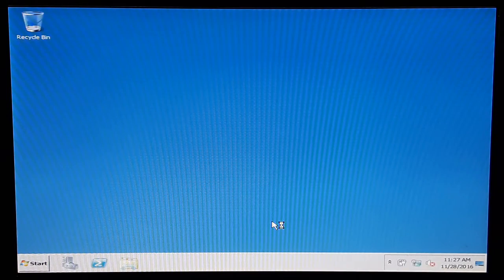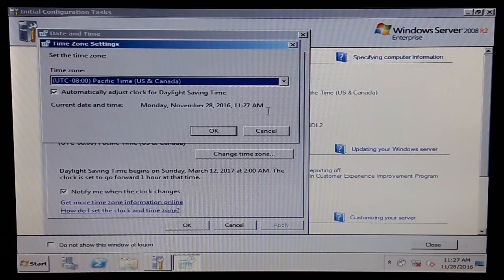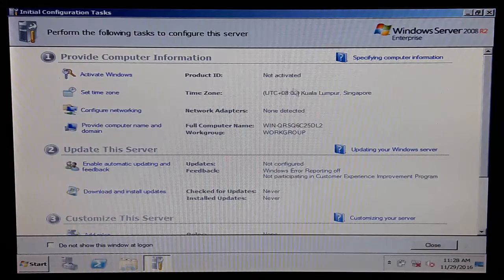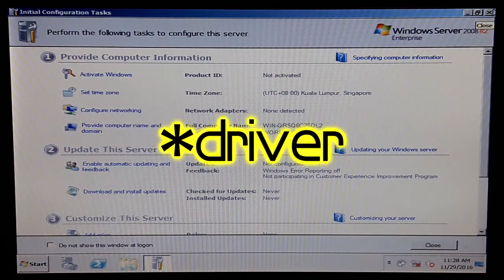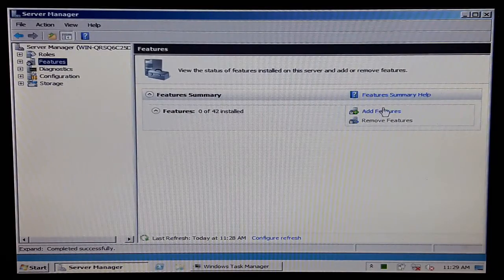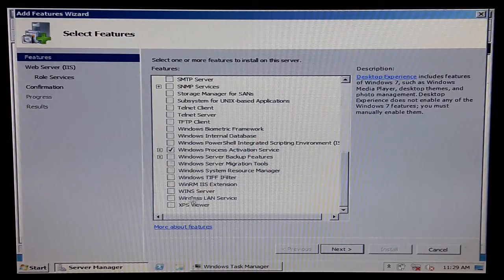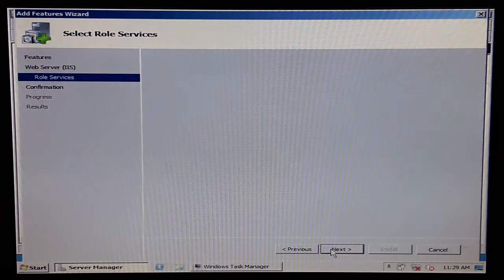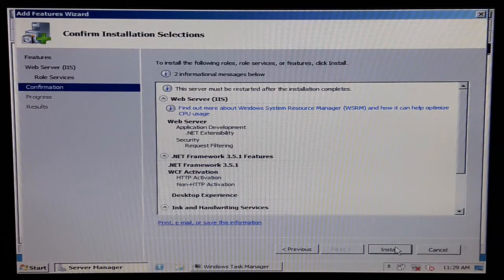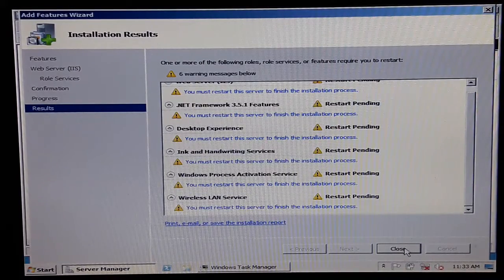We're in business, folks! Going to Server Manager — change time zone to Singapore, yeah, that's where I live. Product ID not activated. Network adapters not detected — I think it's because I have no wireless card installed. Gonna add some features: .NET Framework — yes, we want that. Desktop Experience — I need that. Wireless LAN Service — I need that because it has a Wi-Fi card. No IIS web service — I don't need that. Confirm and install.